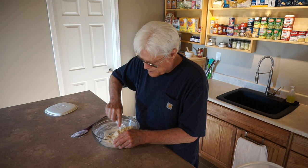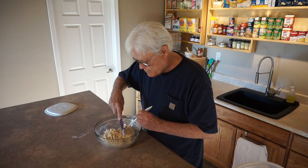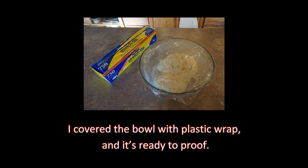Look at that — it's already coming together. I'm just going to run around the bowl one time to put it into a ball, and that's all there is. I covered the bowl with plastic wrap and it's ready to proof.